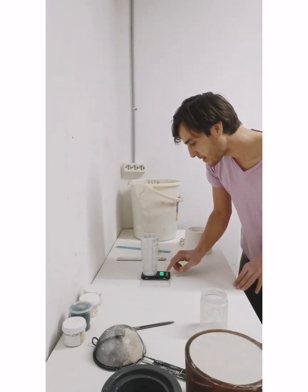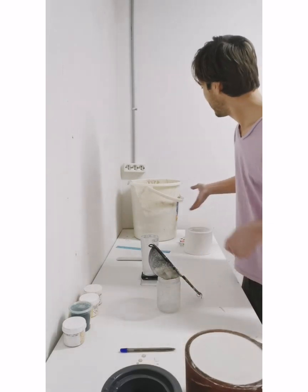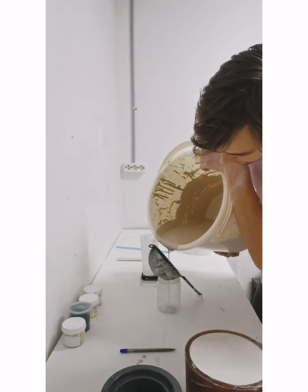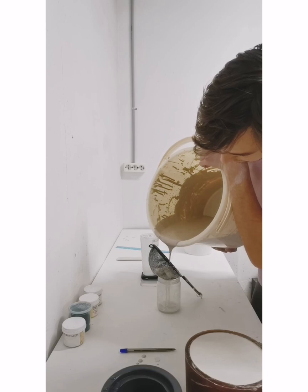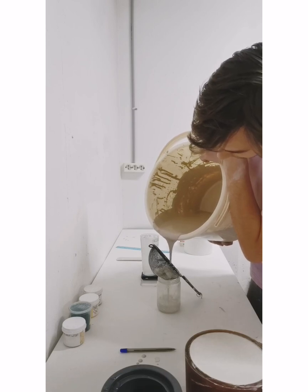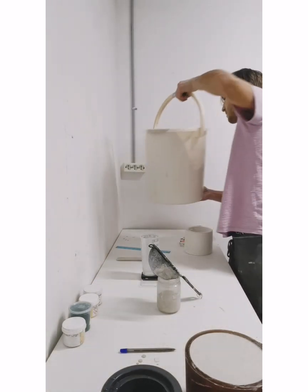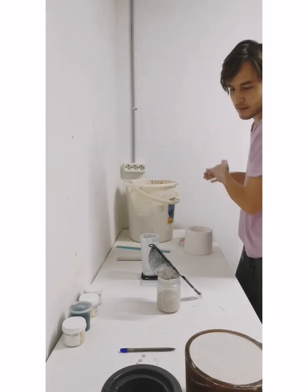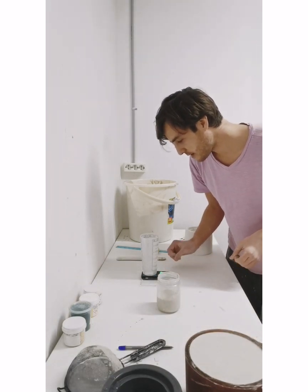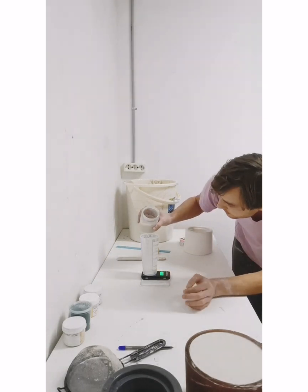I'm turning this on and making sure it's zeroed out. First I'm going to strain out some of the slip to go ahead and measure. I'm going to redo this just so it doesn't turn off on me. Alright, so now I'm going to fill it up to the 50 cc's like I said.